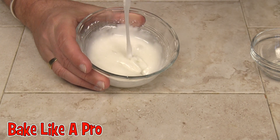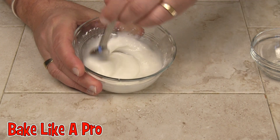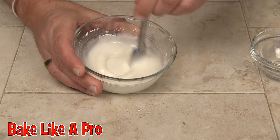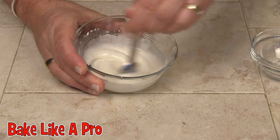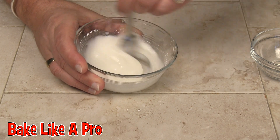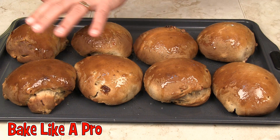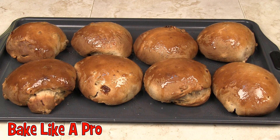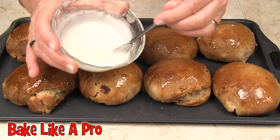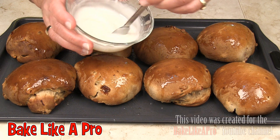See how nice and thick that is? If you put this on the buns right now it would just melt and slide all over the place, and we don't want that. All of the hot cross buns are cooled now, and here's the confectioner's sugar mixture we made.